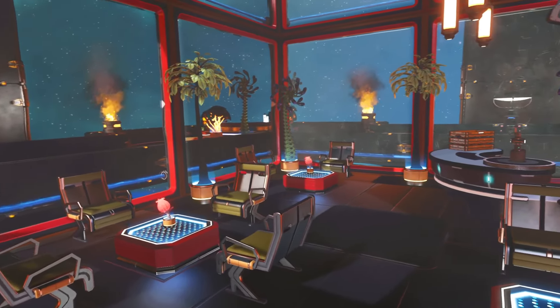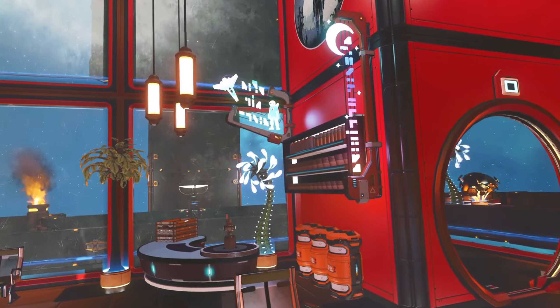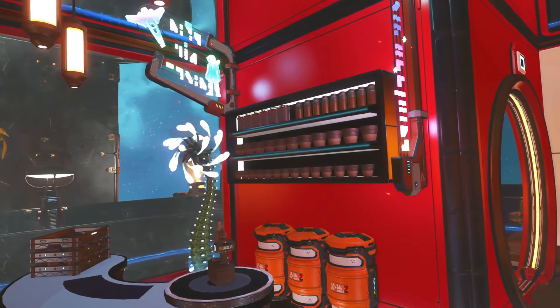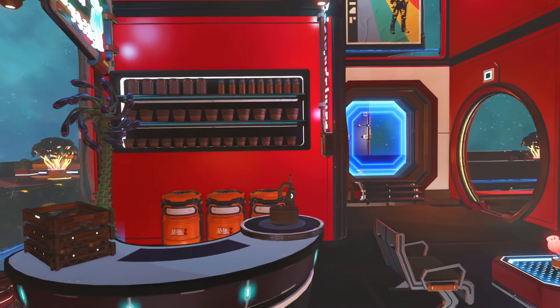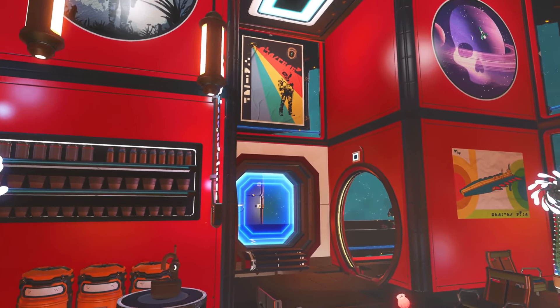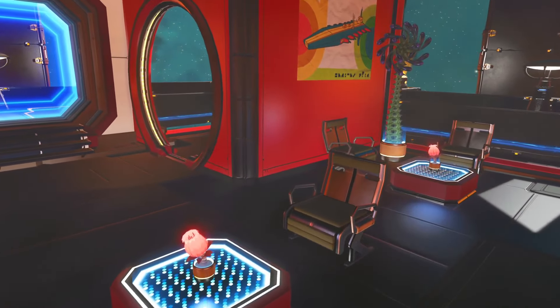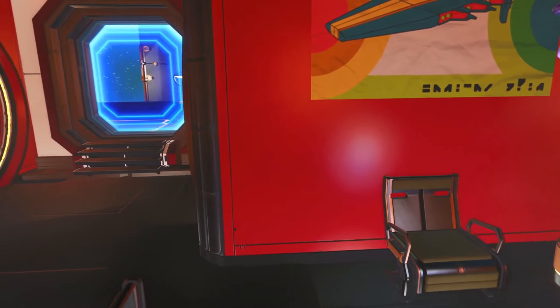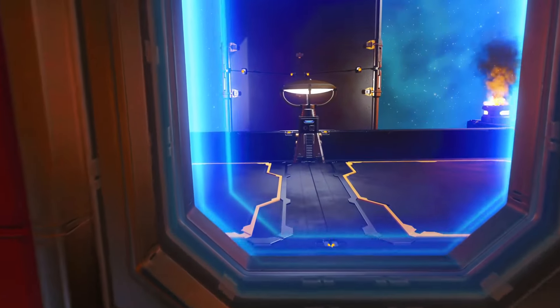It's a nice chill little cocktail lounge area. Good use of the posters and the decals to break up the red a little bit. It all makes me want to order a Fireberry Bloody Mary.